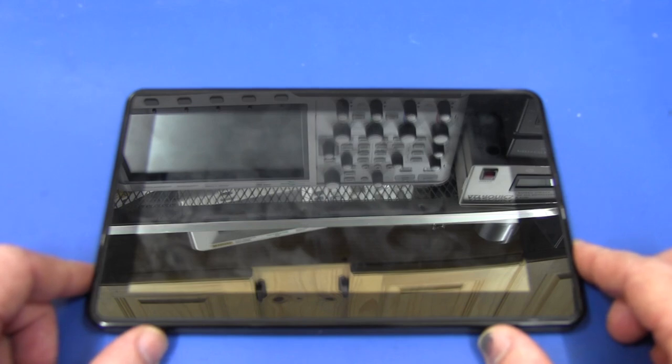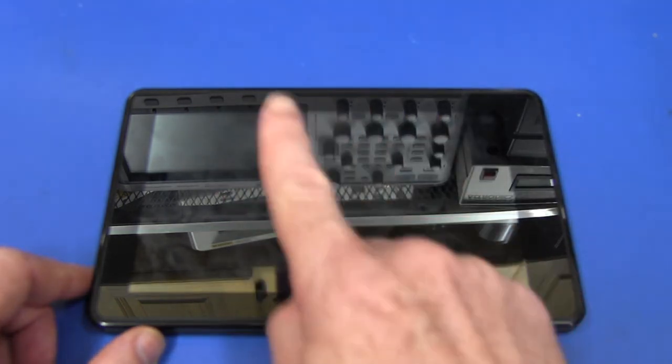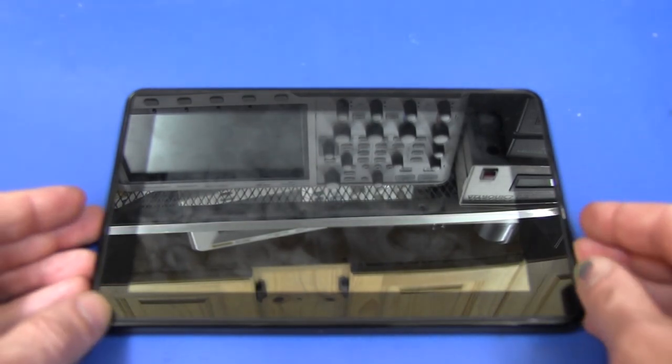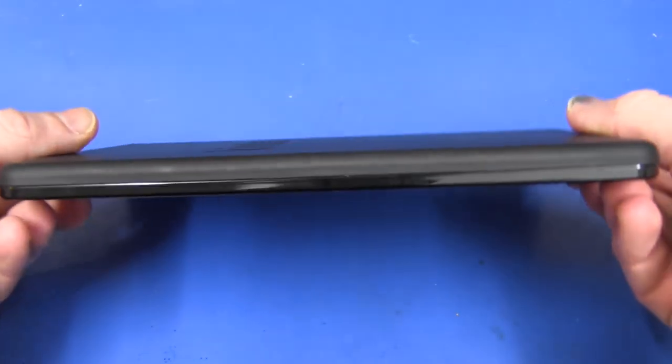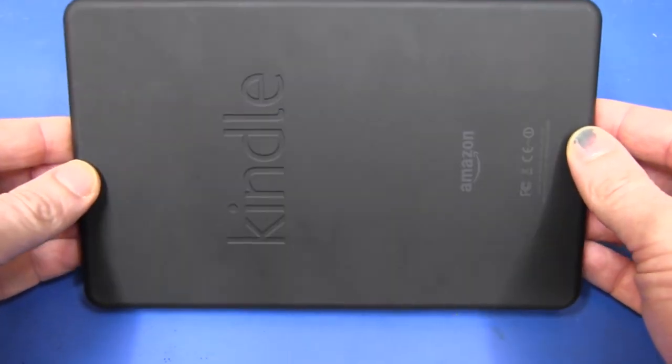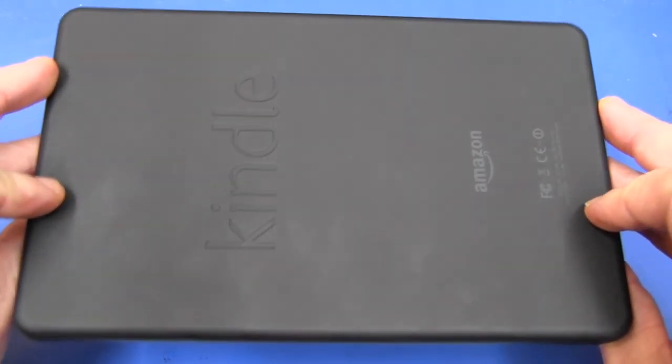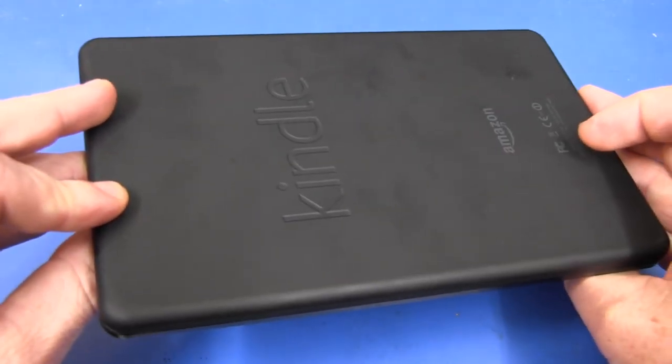I've already done a very lengthy review of this thing — just click up here and you can watch that review video. This ain't going to be a review, it's going to be a teardown. We're going to crack this sucker open and see what's inside, and see if it does have $199 US bucks worth of parts in it, because it's supposed to be Kindle's new loss leader.